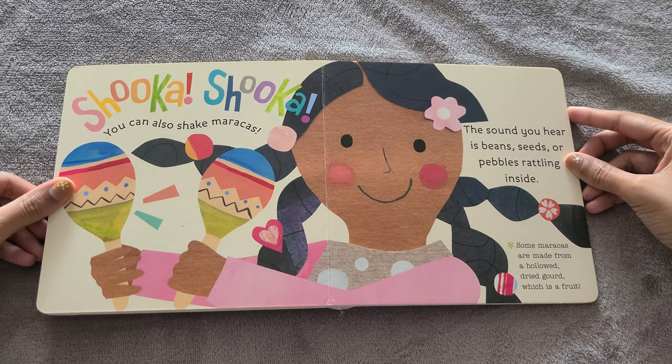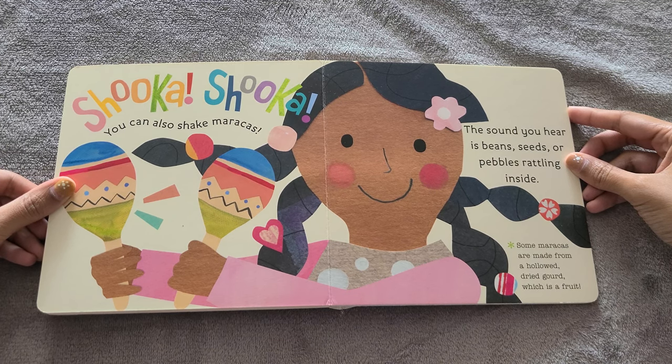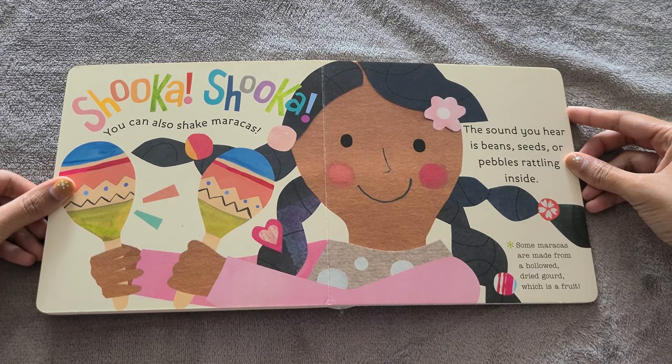You can also shake maracas. The sound you hear is beans, seeds, or pebbles rattling inside. Some maracas are made from a hollow dried gourd, which is a fruit.